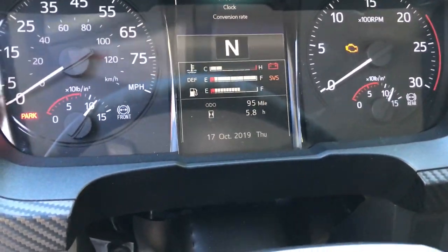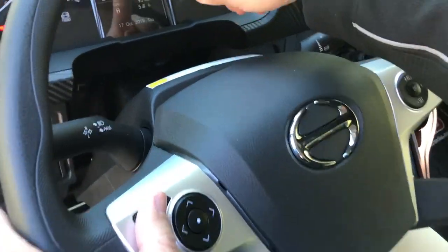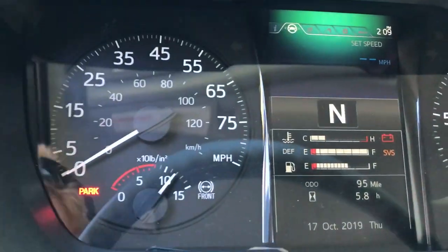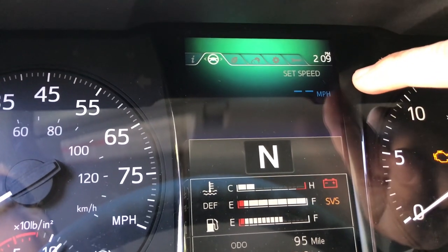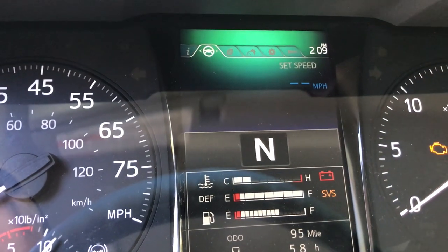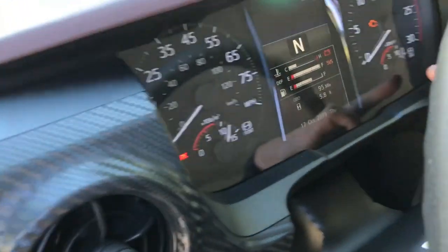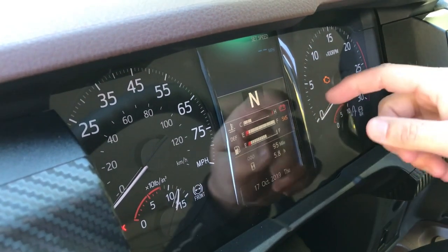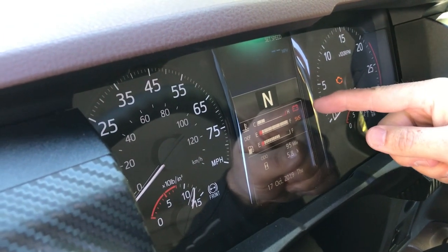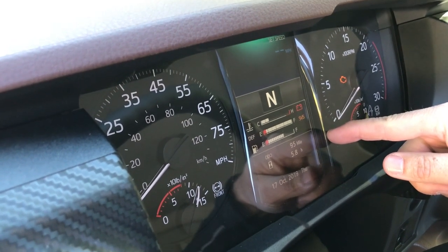You can set your cruise right there — you can hit your set speed and actually see what the set speed in miles per hour is as a digital number, which I find is a big thing. Your air gauges for your front and rear brakes are right there. And then you have all of your coolant temperature, your DEF level, and the fuel tank level for diesel.